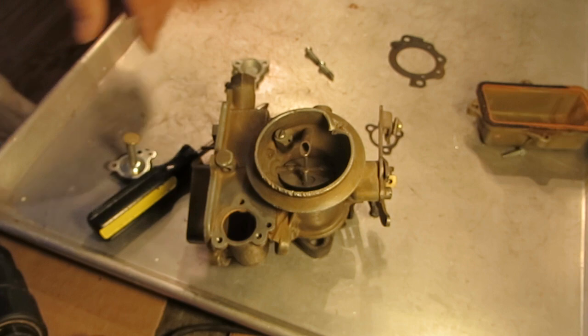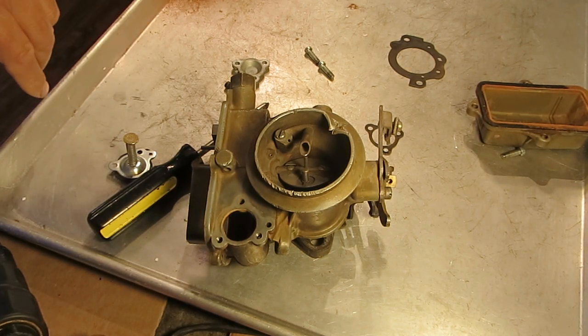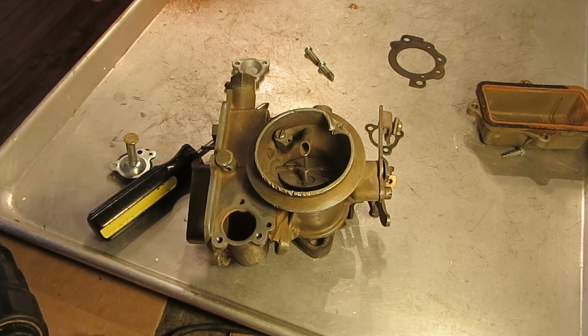I hope that helps you understand how the economizer diaphragm works and what to look for if you're having trouble with it as far as vacuum passages go. Thank you for watching.